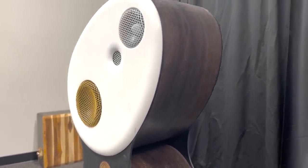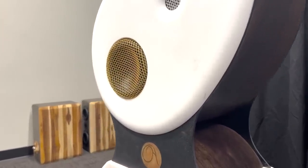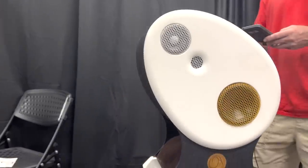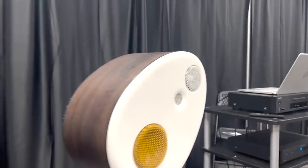They sent me a check for $125 and I really thought I was hot stuff. I've been working with the spiral transmission line and thought it would fit well inside that egg shape, and it worked well.